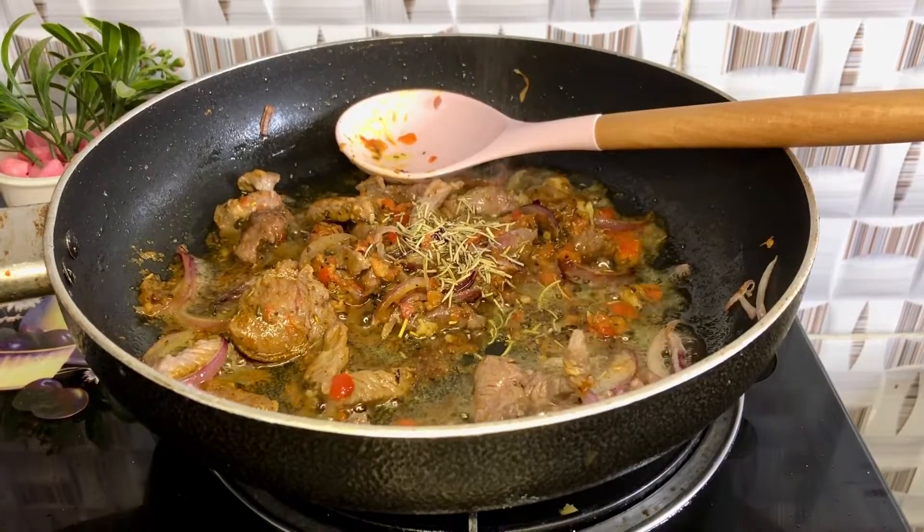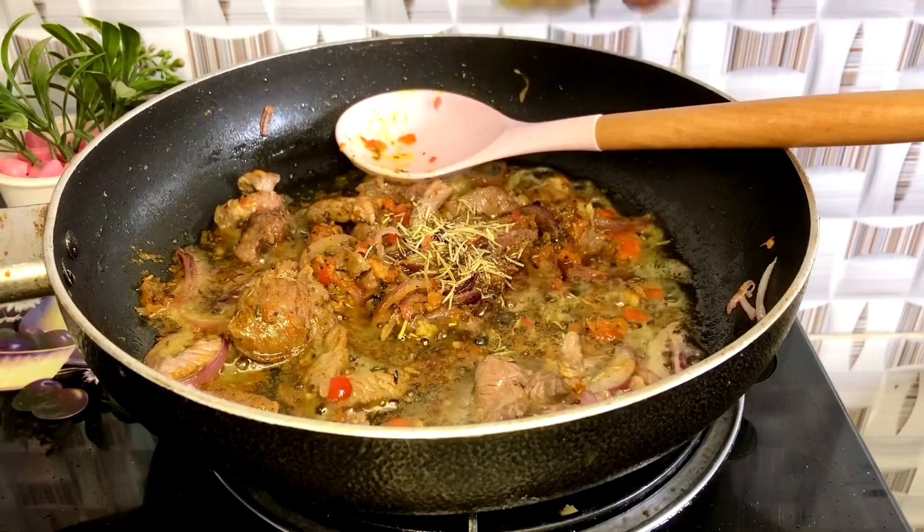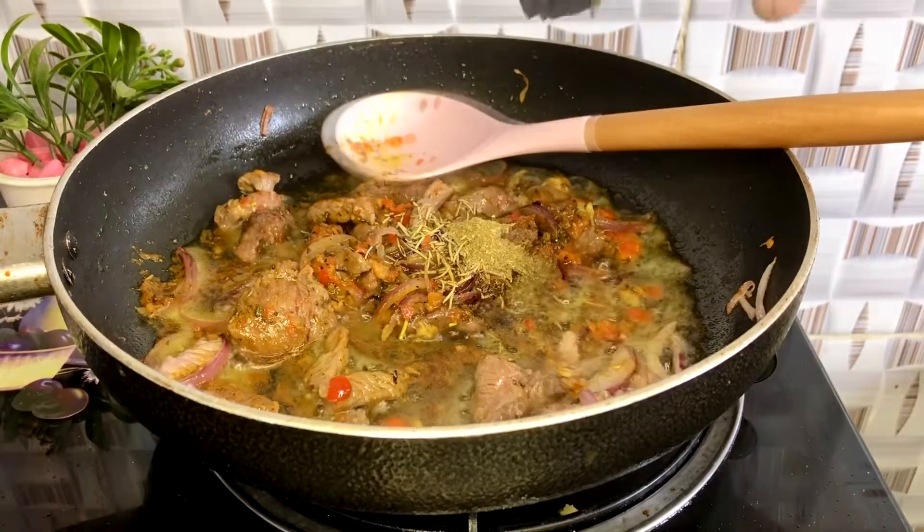Si rosemary, si black pepper, si coriander powder mbaiki de shiba siki nsaba.